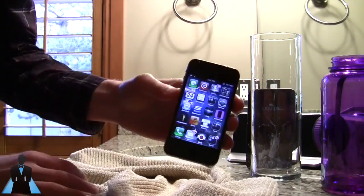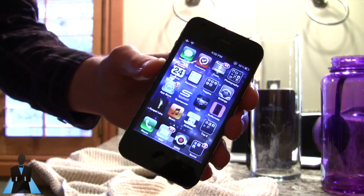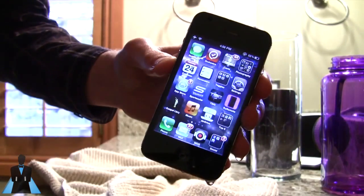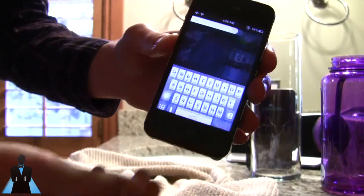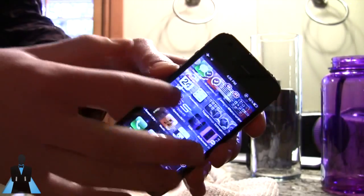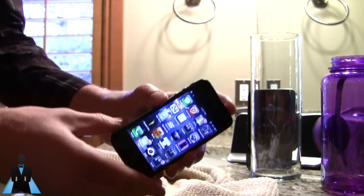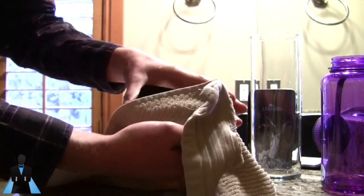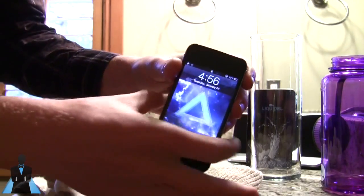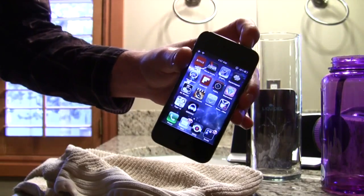I'm Quinn of Snazzy Labs and that was Liquipel. All in all, very very cool — the coating obviously worked excellently. My phone is fine and it's been in water for a very long time. I'll do about a 24-hour wait to make sure the home button and everything else that was acting a bit weird does in fact work, but it appears to be absolutely fine. Worth $60? I'd say so. Again, it is a preventative measure — not for water-soaking on purpose, just in case you have an accident. But it works, and I can attest to that. Stay snazzy, folks.